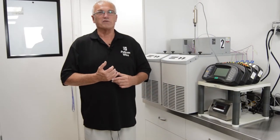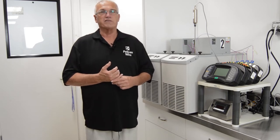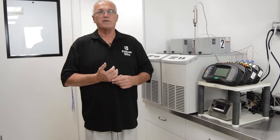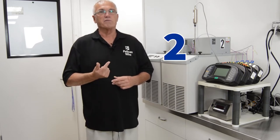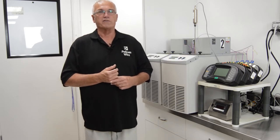Pelican Wire's on-site metrology laboratory provides comparison temperature calibrations. A comparison calibration consists of measuring the EMF of the thermocouple under test while simultaneously measuring the temperature with a reference thermometer. There are basically three pieces of equipment required to do a comparison calibration: a temperature medium, a reference thermometer, and a way to capture the output of both the reference thermometer as well as the unit under test.